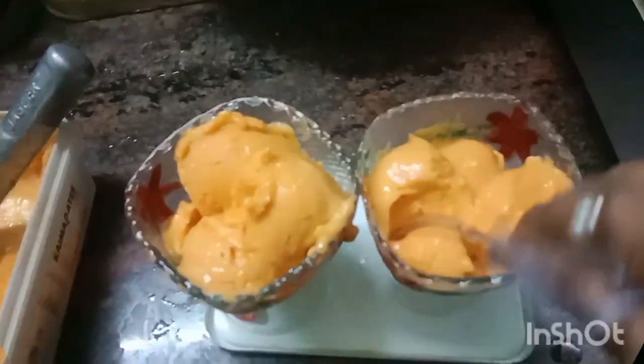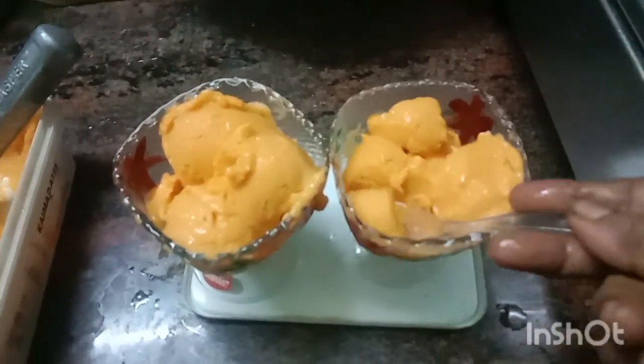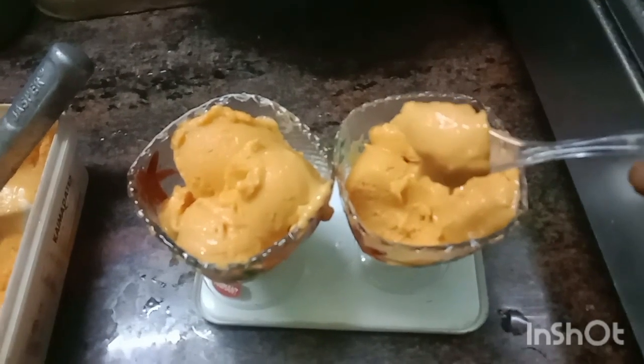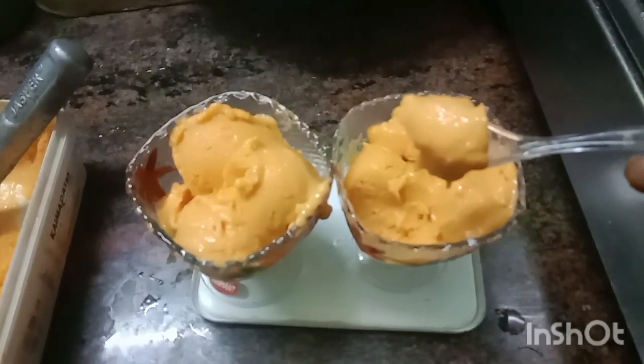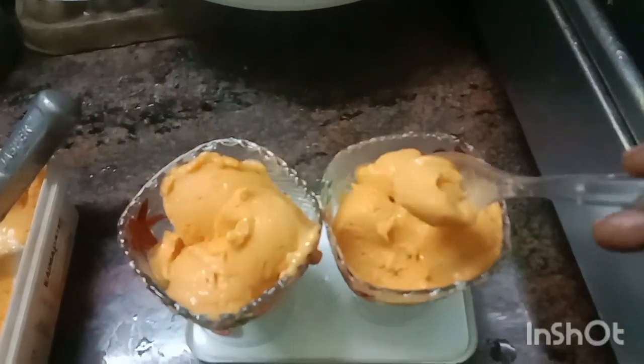Let's take a bite of the mango ice cream. If you have a simple and healthy recipe in the summer season, you can make it for your family. Please like and share this video with your friends, and comment. Let's try each other's ice cream.